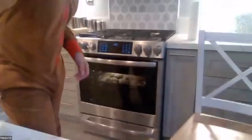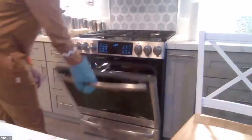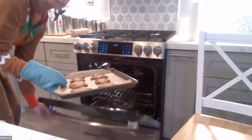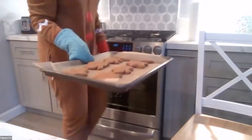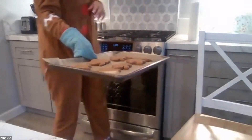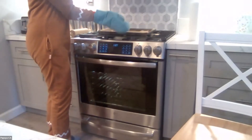Here are my cookies — they're looking perfect. I'm going to put them down and let them cool off for a little bit before we remove them from the baking sheet. How are your cookies looking? Be sure to listen to your timers.